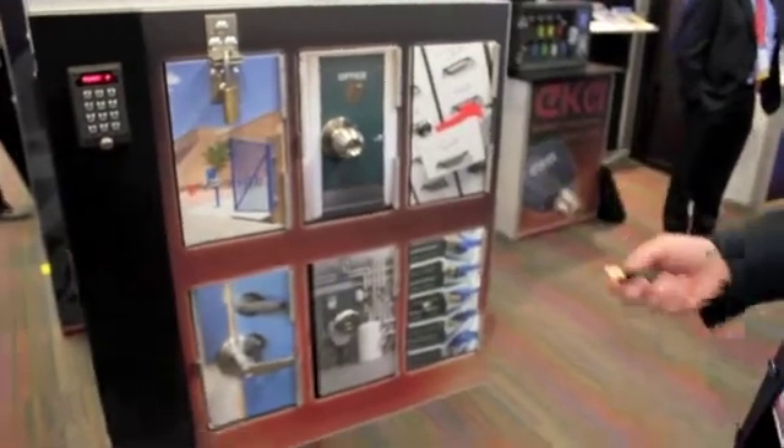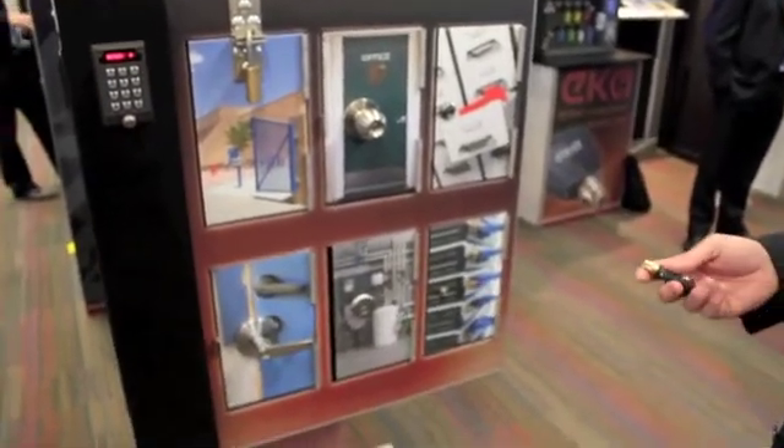The Sidelock system is manufactured in the US. It's access control without any wiring.